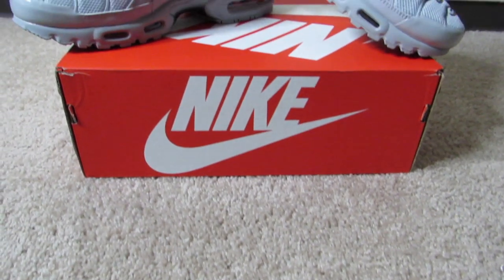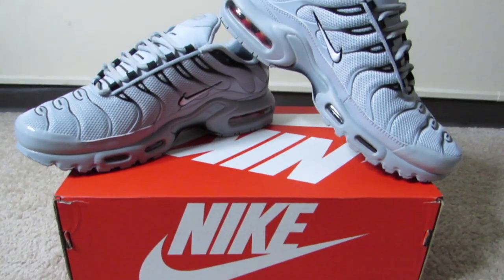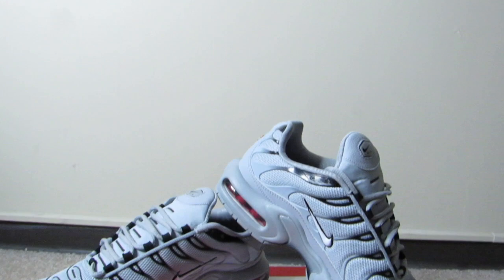I'll definitely be rocking these more this summer, so I'm gonna go ahead and put some looks together — I already know how I'm gonna rock these. If y'all have any questions about this shoe, go ahead and leave them down in the comments. Without further ado, let's go ahead and get on to the on-foot.